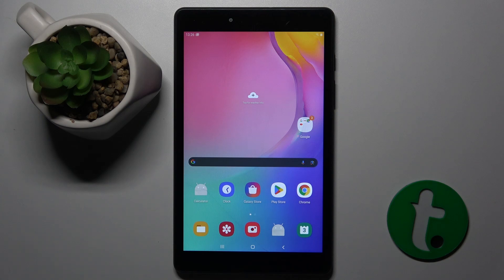Welcome guys to the Tutorial Info channel. In front of me is a Samsung Galaxy Tab A8, and in this video I'm going to show you how to check the Wi-Fi password on this device.